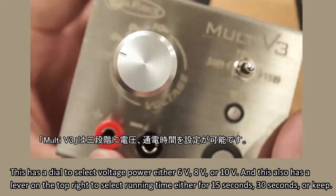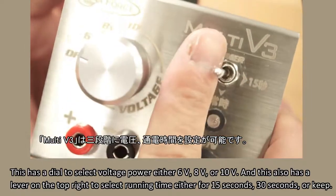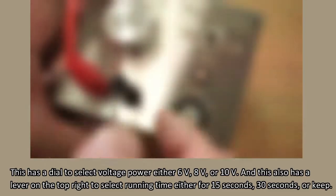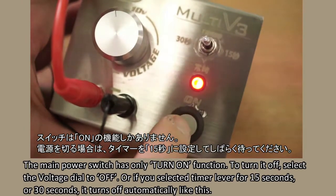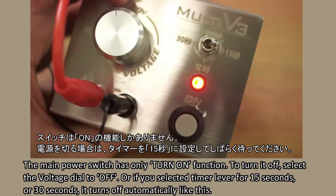This has a dial to select voltage power either 6 volts, 8 volts, or 10 volts. It also has a lever on the top right to select running time for either 15 seconds, 30 seconds, or keep. The main power switch has only a turn-on function. To turn it off, select the voltage dial to off.